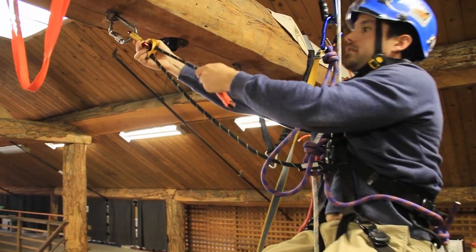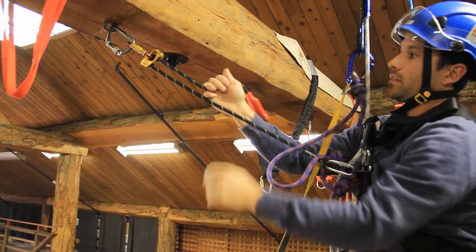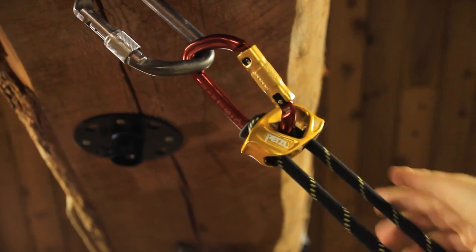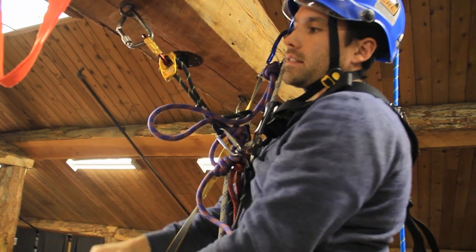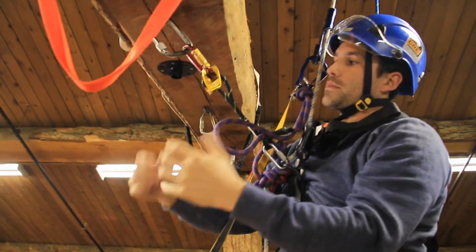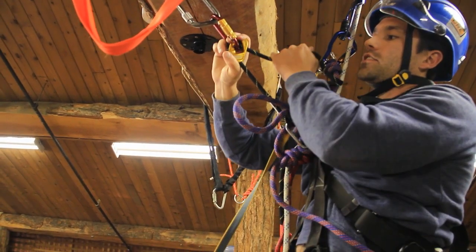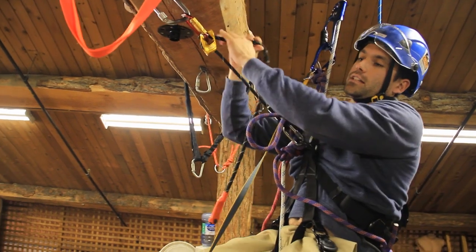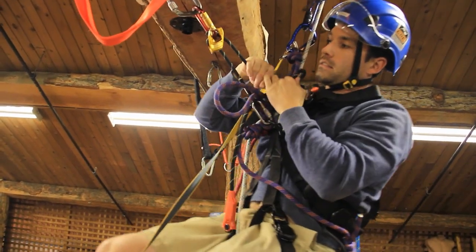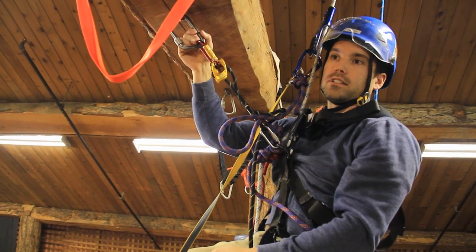Hook in. If I need to do precise work over there, I pull myself in and do all my work. I can be in this position for a long period of time. If I need to go back a little bit, I can easily adjust the lanyard, let myself out a bit. If I need to go back in, it's very easy to adjust — that's why they call it the Adjust.